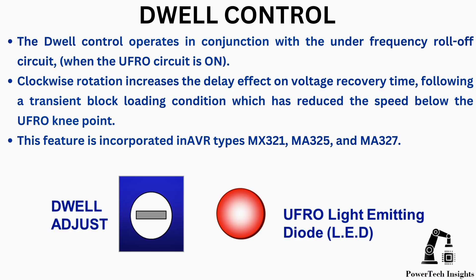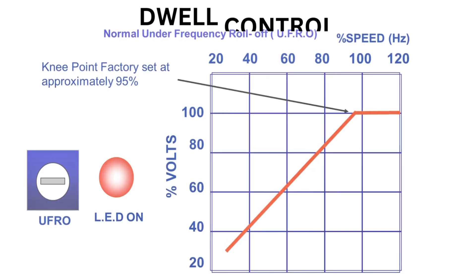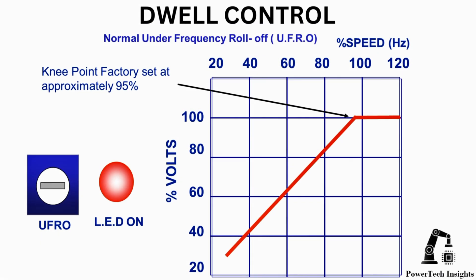This feature is incorporated in AVR types MX321, MA325, and MA327. Normally, the under-frequency roll-off UFRO knee point is factory set at approximately 95%.